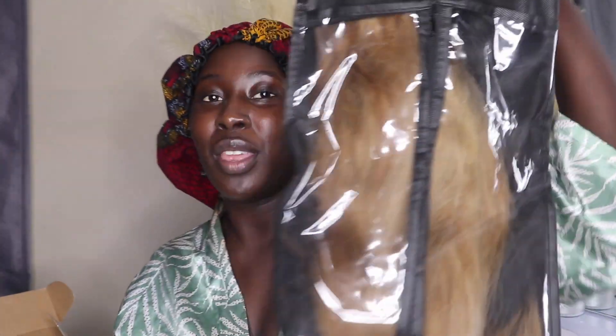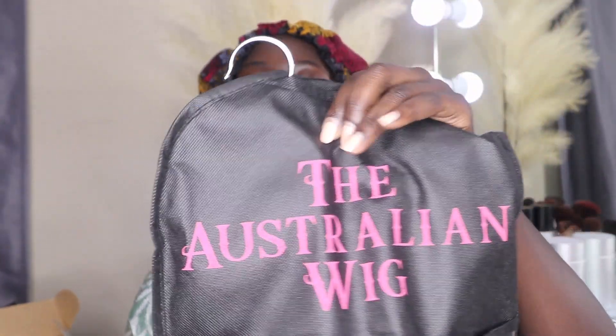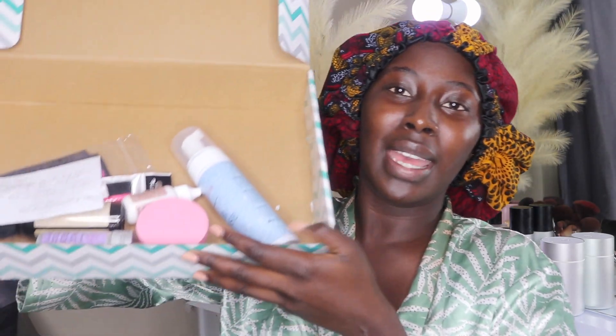The wig came in a box, and inside is this beauty right here in a gorgeous custom bag that says 'The Australian Wig.' Inside the box they also sent a whole bunch of goodies: hair mousse, a wax stick, lace glue, lace glue remover, a lace tint spray, a styling comb brush, an edge brush, a headband to hold the wig while it dries, and edge control.